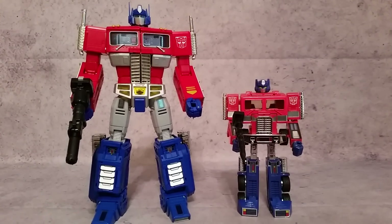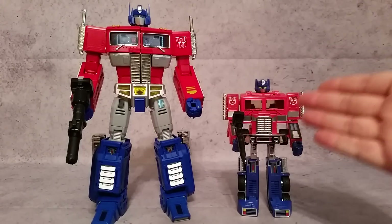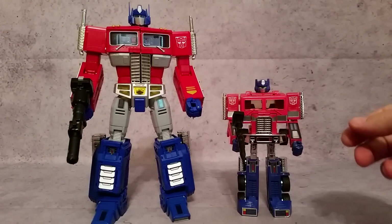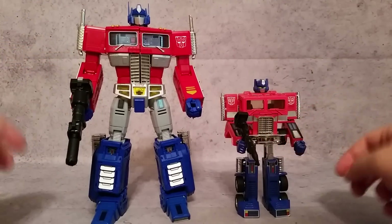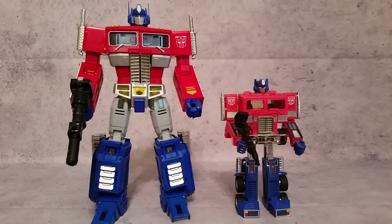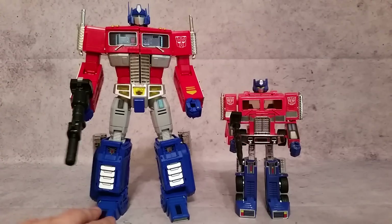Moving on to Optimus and getting these guys in a very similar pose — this is awesome seeing these two side by side. Honestly, the G1 has just about as much articulation as the MP-10. The main differences are: the MP-10's hand grip I don't really count since you're just clipping the gun into the palm. The G1 can't rotate its head, can't rotate at the hips, and can't rotate at the knee — but everything else it can do: rotate at the shoulder, swing back and forth, rotate at the wrist, bend at the elbow, bend at the knee, and move the foot. Just a genius figure.